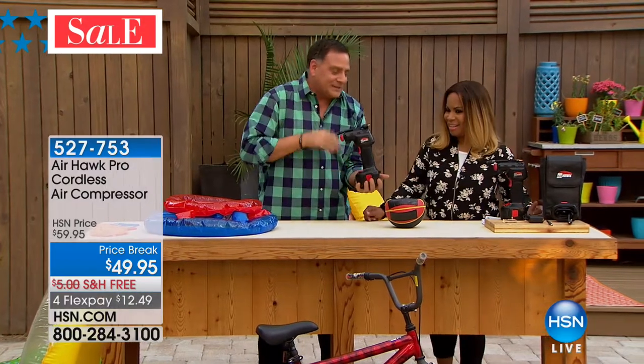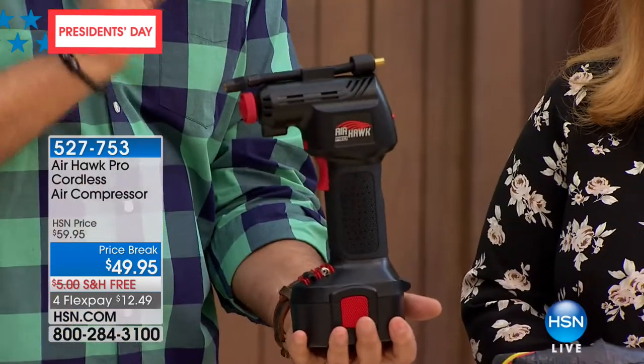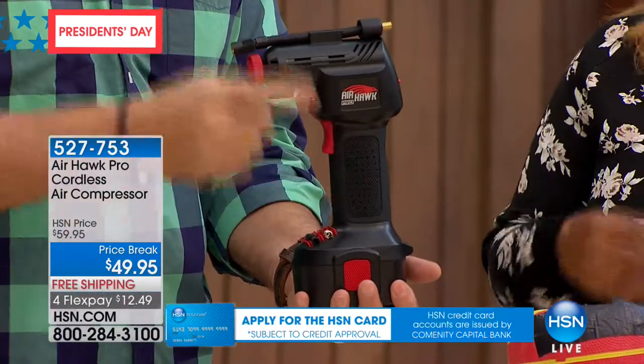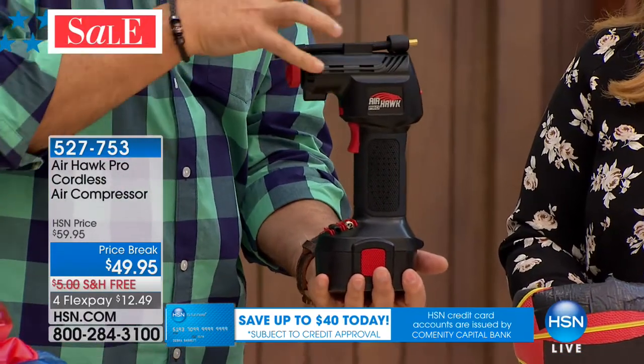With the Airhawk, when you look at it, it kind of looks like a handheld drill — do not be deceived by the size. This is a real compressor, and I need to make that distinction because a lot of times when you buy an air mattress they give you like an inflator, basically a fan that just blows air. This actually has a piston inside of it that takes the ambient air and puts it under pressure.